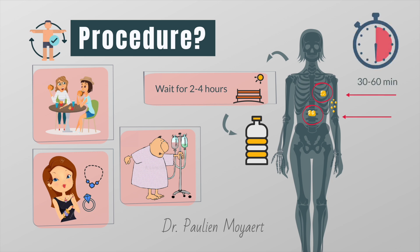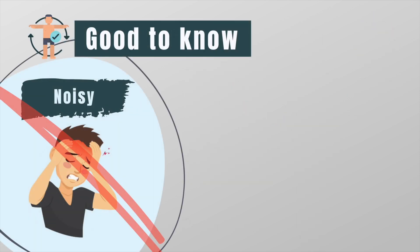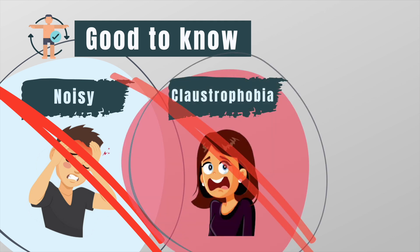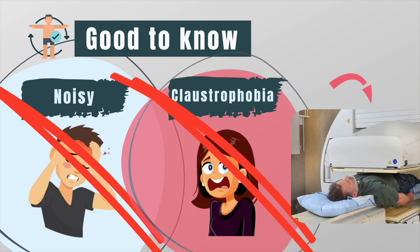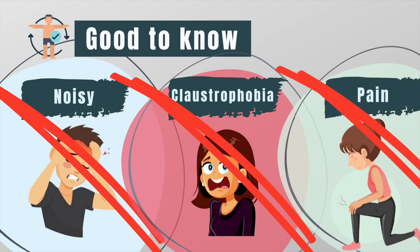The radioactive substance goes to the areas of bone damage and special cameras will pick up the pattern of radioactivity. The scan itself can take anywhere from 30 minutes to an hour. Higher bone activity will show up as a dark spot on the image. A bone scan is not noisy like an MRI and is less likely to trigger claustrophobia, since you won't be placed in an enclosed space as you would with an MRI or CT scan. Bone scans cause no pain; however, you have to remain in one position for long periods of time and that may cause some discomfort.